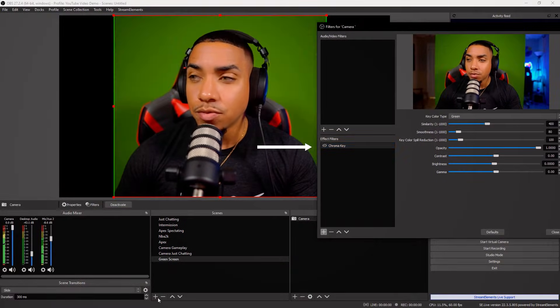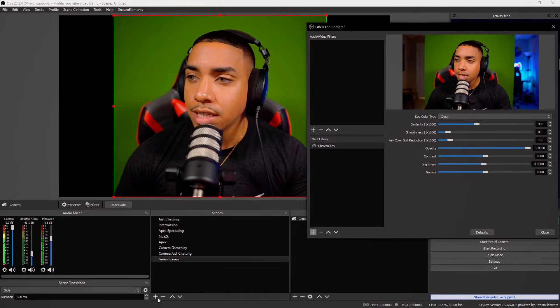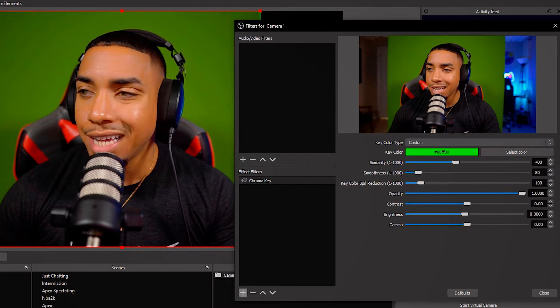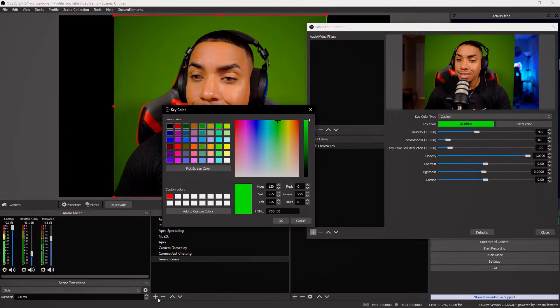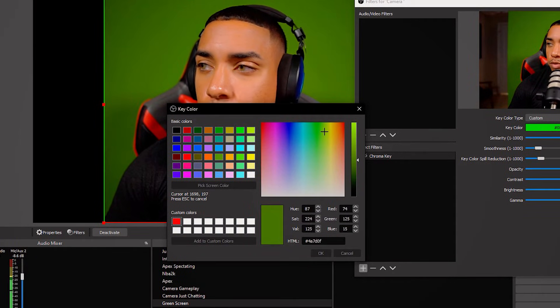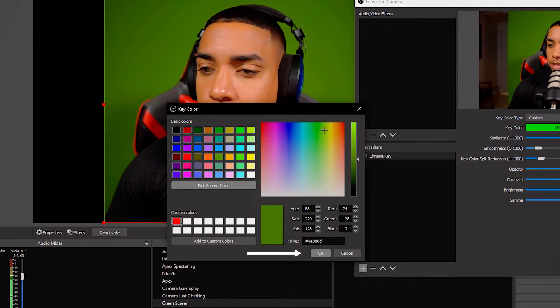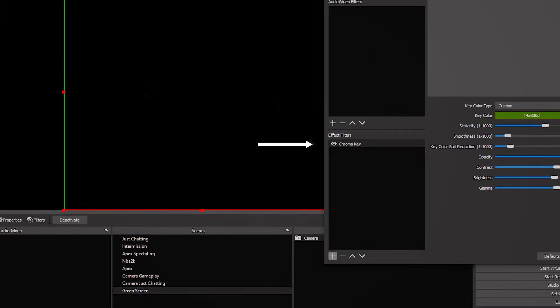What you're going to do is hide the chroma key filter first because we need to see the green screen. Come to where it says Key Color Type and select Custom. Select Color, and then select Pick Screen Color. It's very important — you want to select the part of your green screen that is the most lit. Then select OK. Now go ahead and unhide the filter and you'll see that the background is gone.